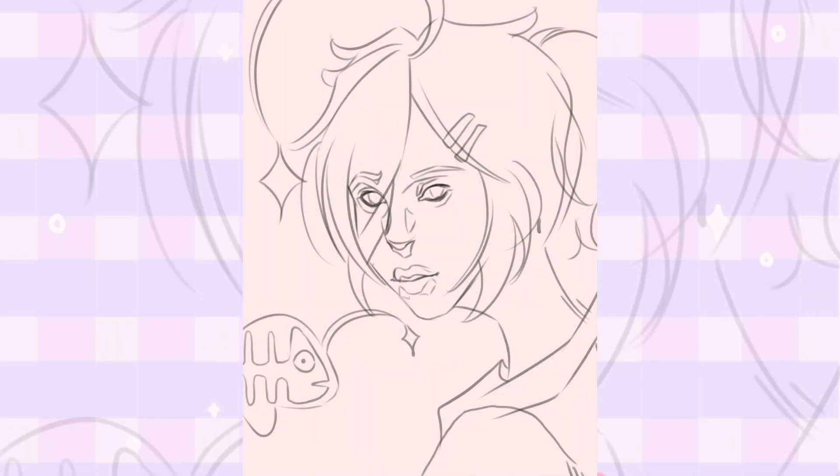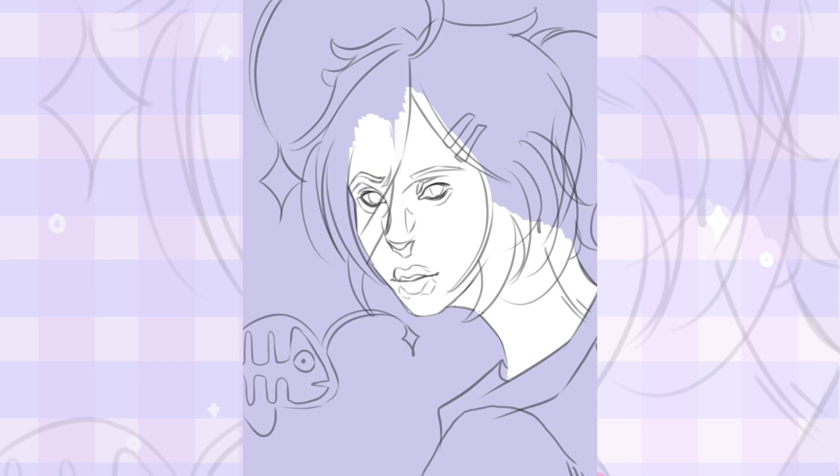This first speedpaint is of Kyna. I really enjoy drawing Kyna — I love their design. I love their little fish that's like next to them, and I also really love their color palette. I'm also sorry because I forgot to record the sketch.